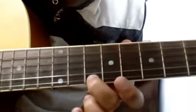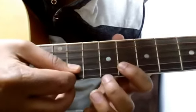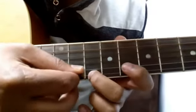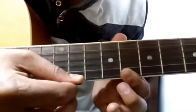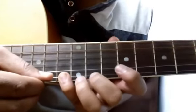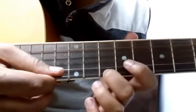For tune number two, you have to start on the 10th fret of the first string, then open string, then 8th fret of the second string, again 10 of first, 8 of second, 8 of first, again 8 of second, then 13 of first and 11 of first. Play the same thing one more time.